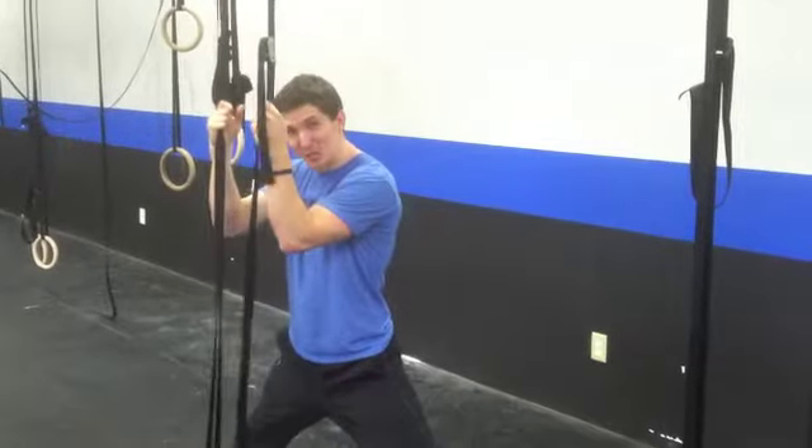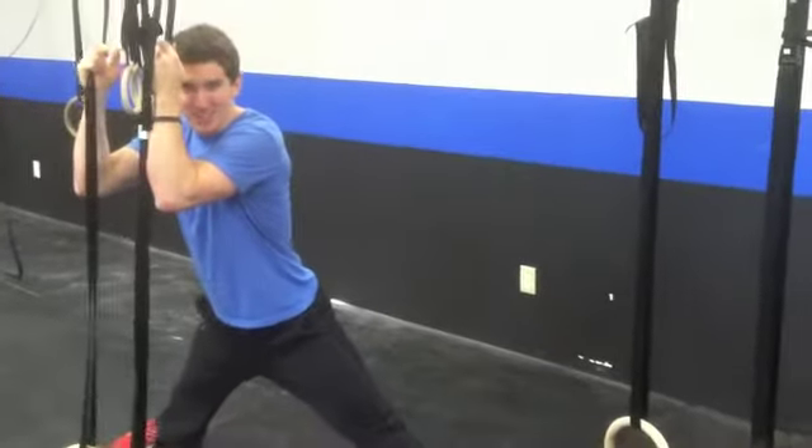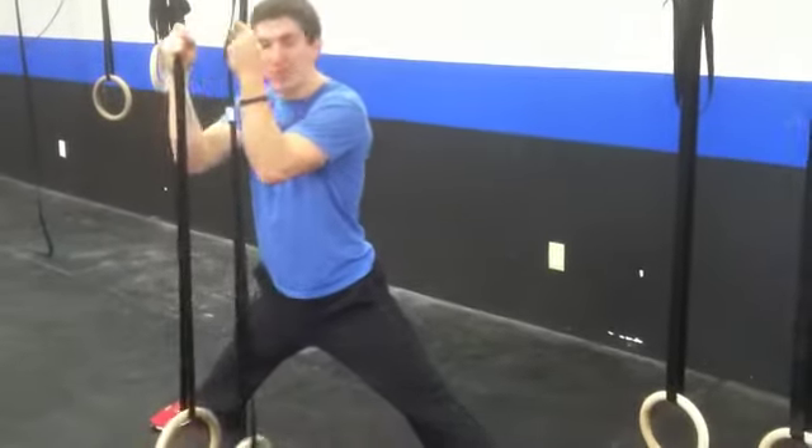What's up guys? This is fun — this is how we started off today. We've got Chelsea for Monday, and tonight I want you to do a little movement prep.